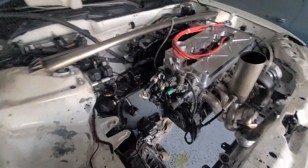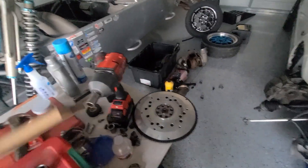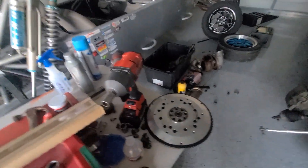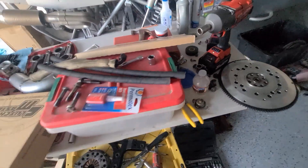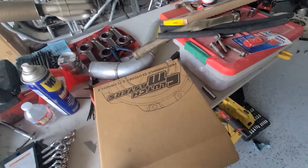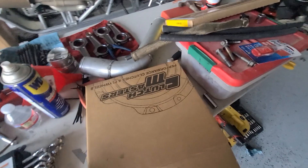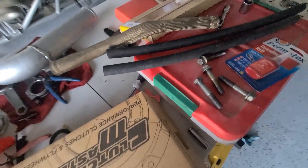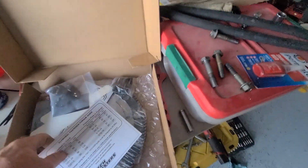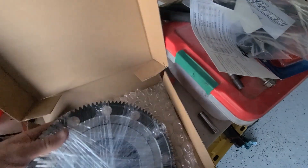I showed you yesterday that I had this thing all torn apart, and it is still torn apart today. I picked up a new rear main seal kit. My wife was in California and went ahead and stopped over at Clutch Masters - shout out to Lonnie and Lewis and the boys over there. They hooked it up with a new flywheel, ARP bolts so we don't have to use the single cam bolts anymore, new clutch bolts, a couple stickers to go on the car, and a brand new flywheel.